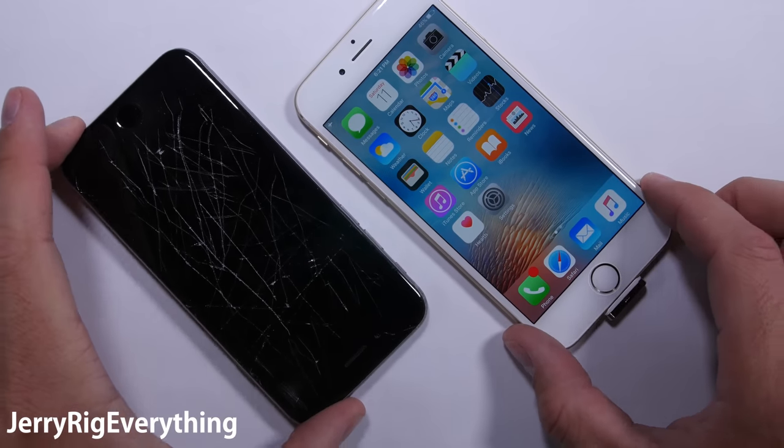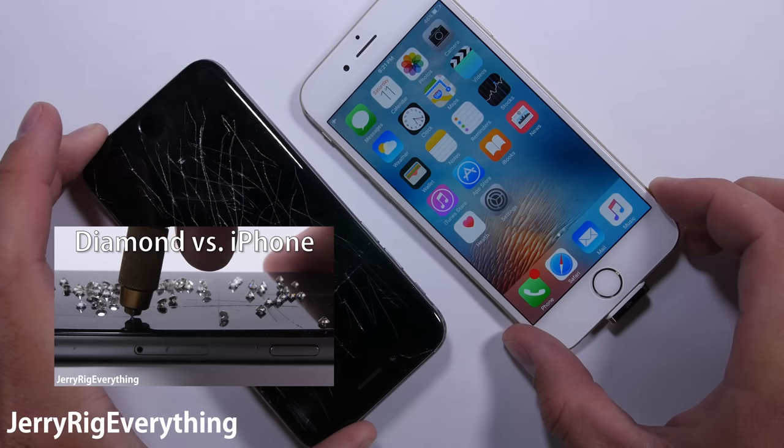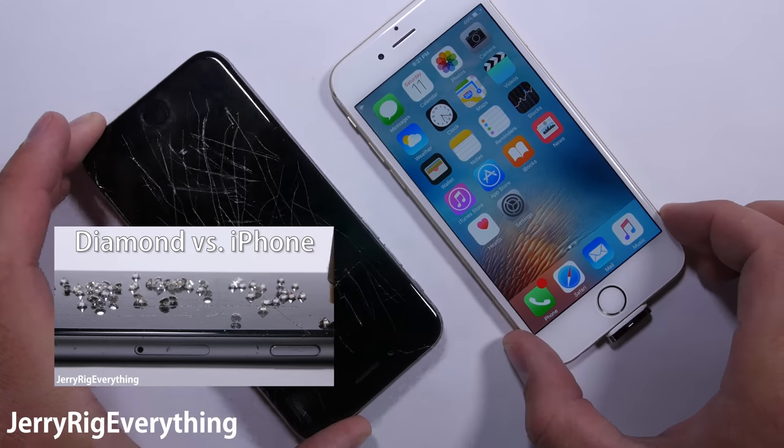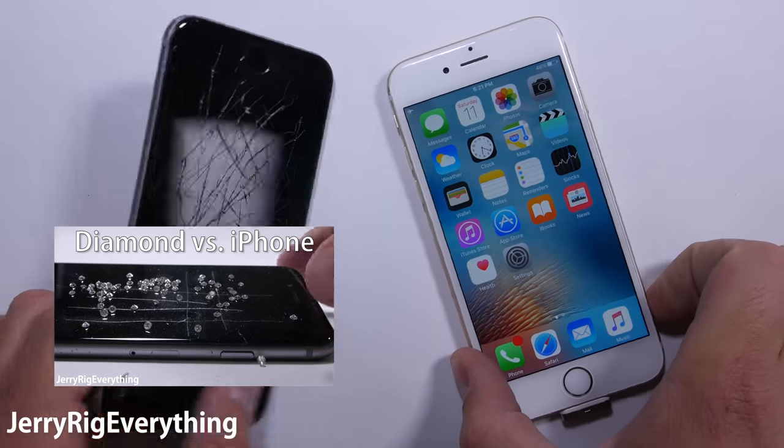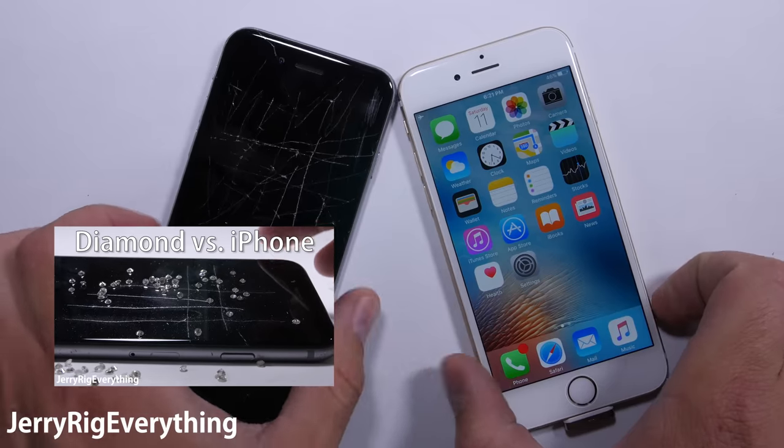I'll link the little guy in the video description below if you want to try it out for yourself. And if you're wondering why my black iPhone is all scratched up, head over to my diamond versus iPhone video to see what happened. Thanks a ton for watching. Hope to see you around.